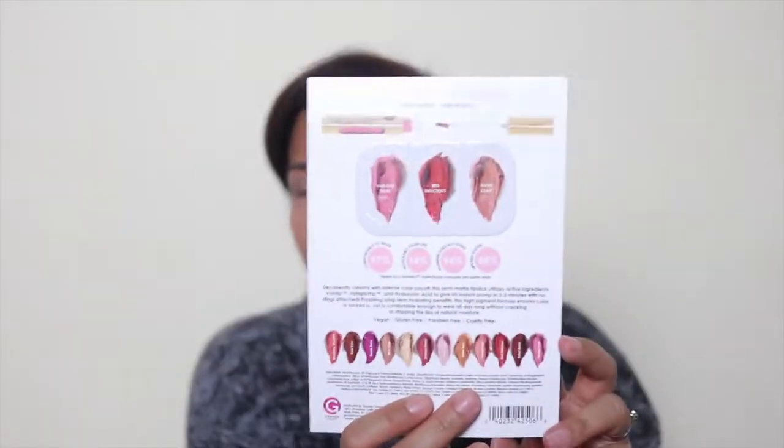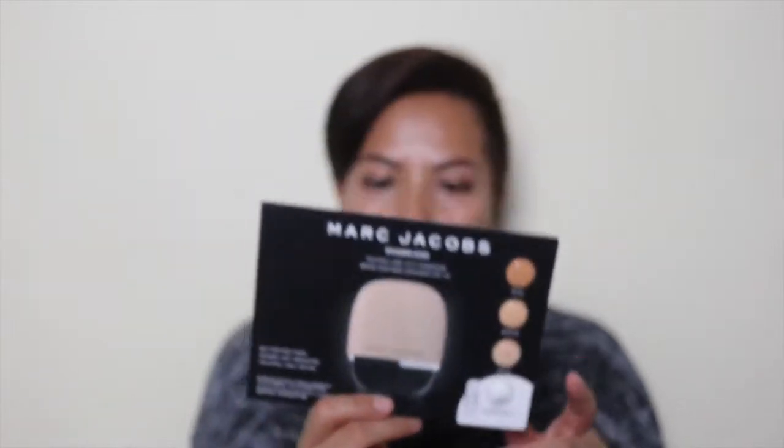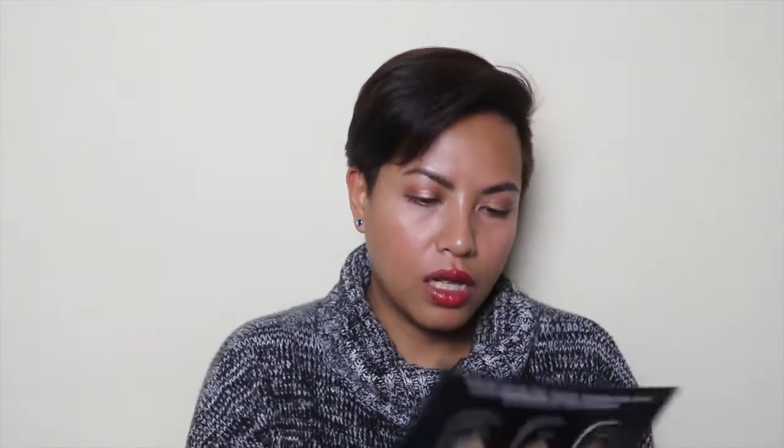For the Sephora order, I'll start with the samples — I'm not sure if I'll even use them all. They gave me the Grand Lips Hydra Plump Long Wear Semi Matte sample, which I'm pretty sure I didn't choose. I did choose the Marc Jacobs Shameless 24-Hour Foundation sample — I think I'll end up being a Medium Wide 390, so I'll mix the two shades to find my match. The last sample is the Hourglass Vanish Seamless Finish Foundation Stick, which I also did not choose.